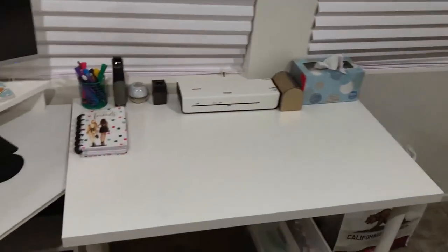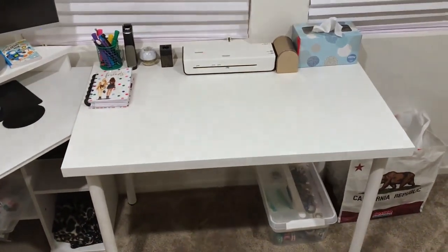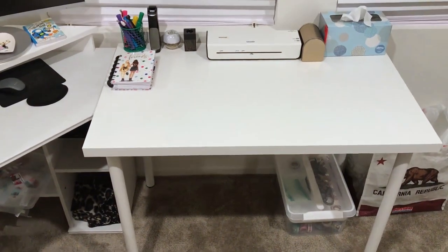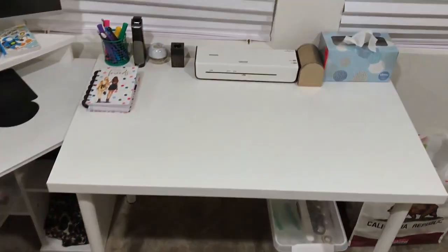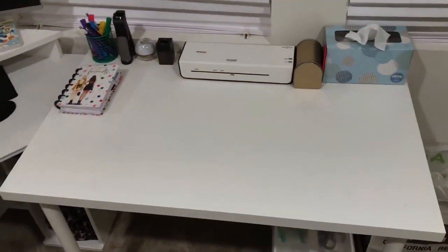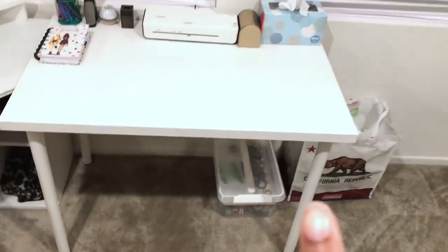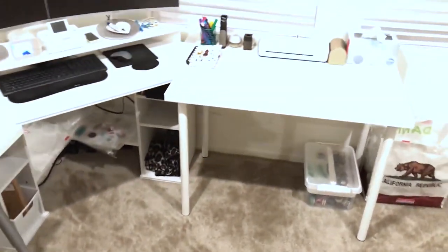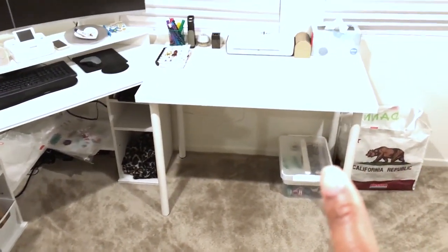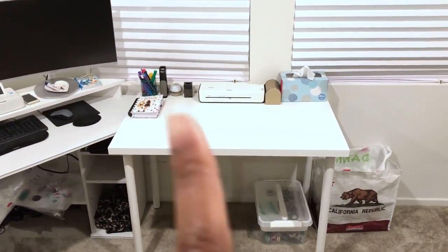And then this right here is just like my working desk — whatever if I need extra space to do anything, this is what I'll typically use. Typically I'll have my laptop right here, or if I'm working on my iPad Pro or something like that, I'll use this desk because each one of these has a specific purpose. And this one is just open to whatever I need it to be.